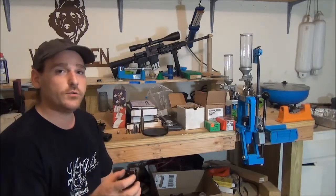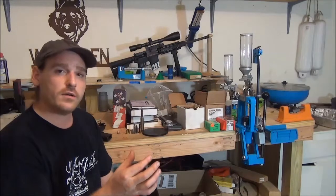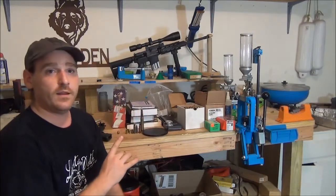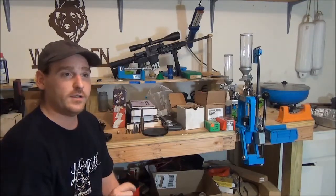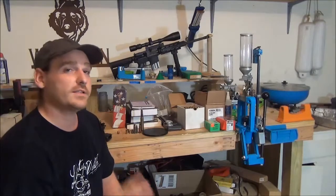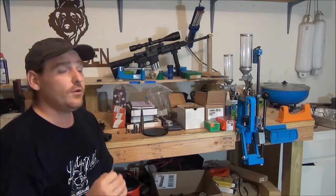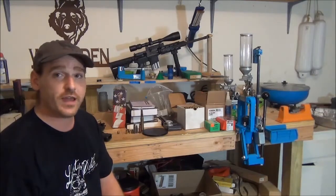With the right tools, you can measure out a load and measure the bullet to be custom-tailored to that gun. That gun with that bullet will be more accurate than that gun with just anyone's bullet. This brings up another thing: research, research, research. That's the best thing I can tell you — the more manuals you have, the better.